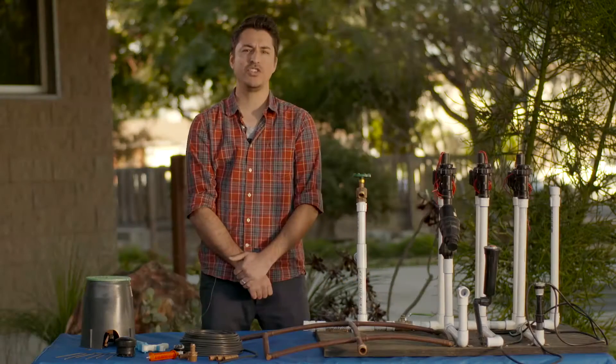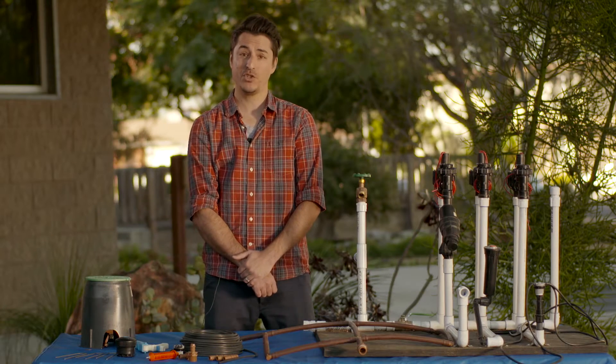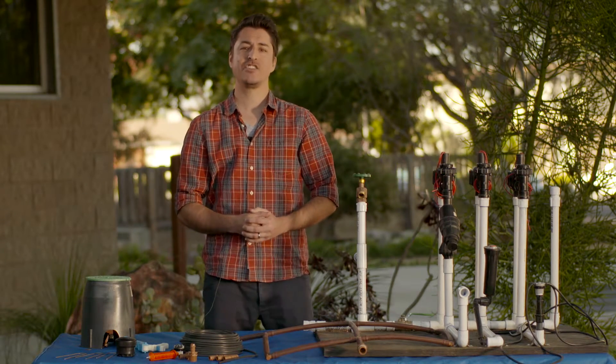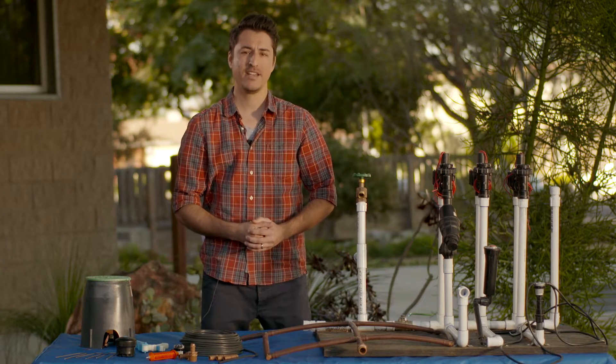Hey there everybody, welcome to the drip irrigation video tutorial series brought to you by the Long Beach Water Department and a smart irrigation program. My name is Dominic Masiello with DP Environments and founder of budgetplants.com, and today we're going to be talking a little bit about drip irrigation.